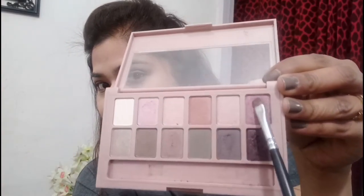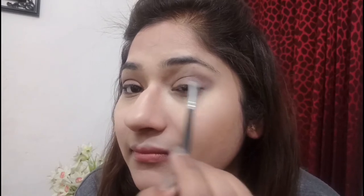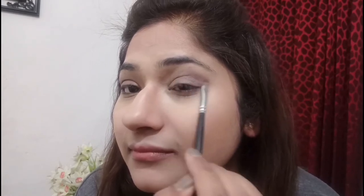After this I'll be taking a little darker pink color from the same palette and will apply it on the outer one third of my eyelid and a little bit on the crease. I'll apply it on both sides and blend it with my fluffy brush so that it all looks blended together.